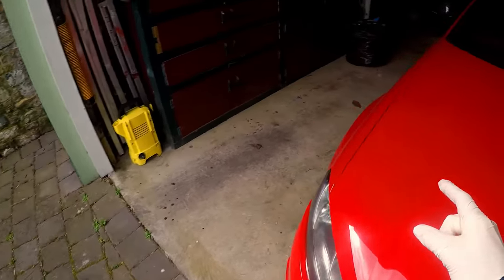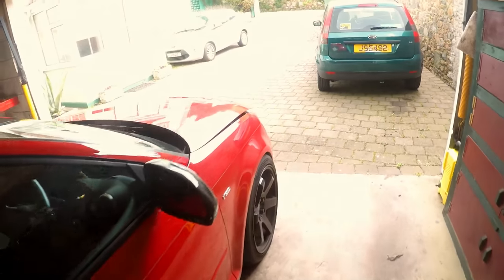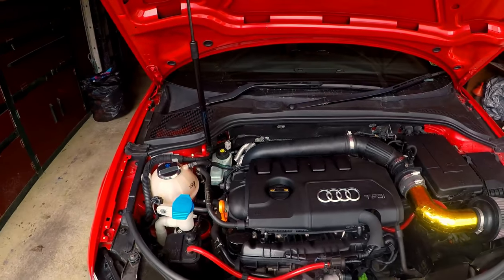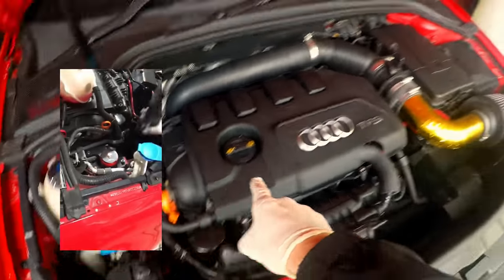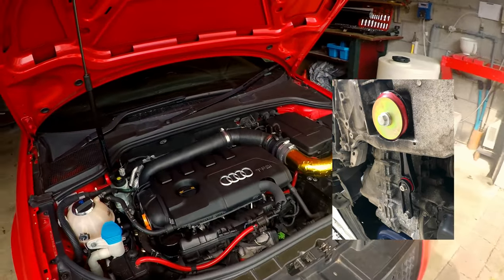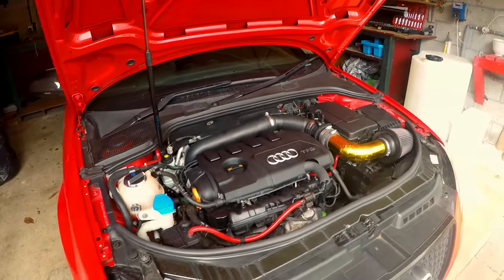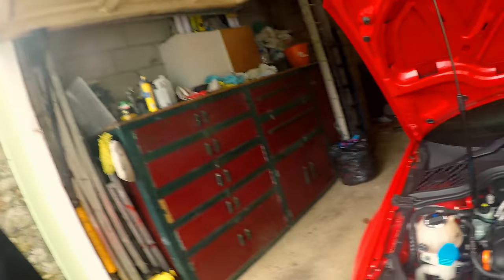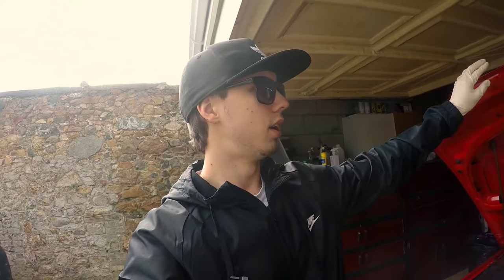Now, some of you guys following me on Instagram will know that since the last video I basically replaced all three of my engine mounts — with the Revo ones. So that's the front one, the one underneath the battery, and the dog bone mount underneath as well. Since then it's definitely been a lot different — there's no movement in the engine now, it's super solid.